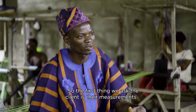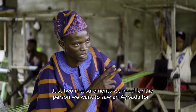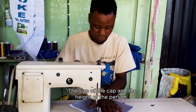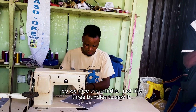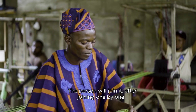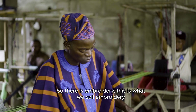The first thing we could do is we had to work with measurement — those two measurements we need from the person who wants to sew agbada for: the size of the cap and the height of the person. So we give the person the length of the agbada and the size of the cap. So then we give him the bundle — that's like three bundles to sew it. So the person joins it one by one, then there's embroidery — this is what we call embroidery.